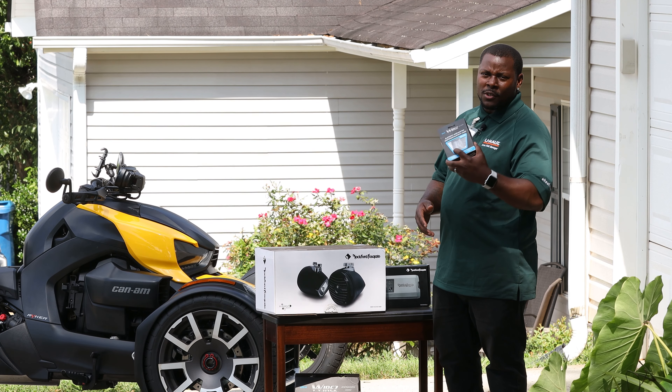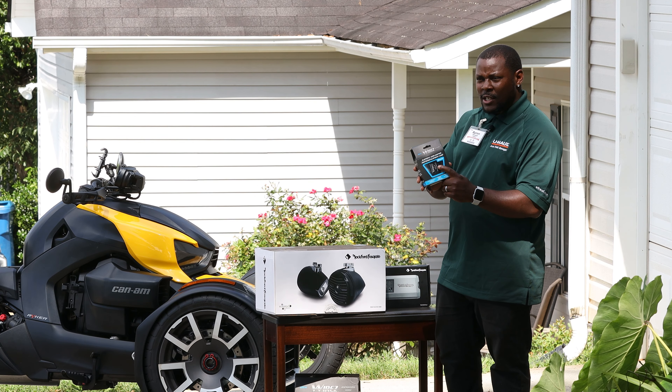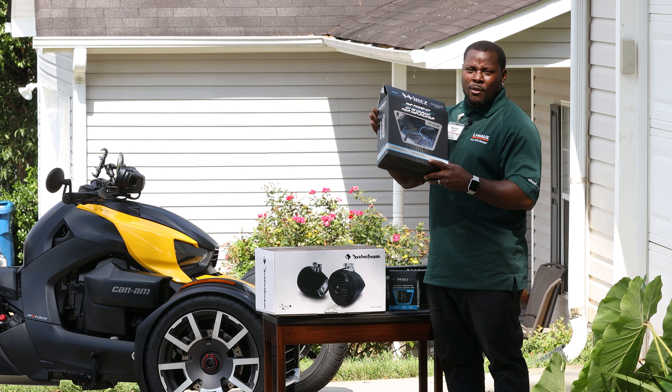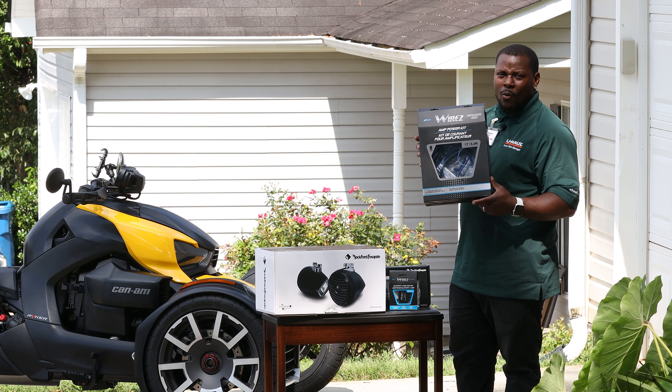You're also going to need your Bluetooth module — this is how you get your sound from your phone to the speakers, and it hooks right into your amp. And the last thing we got was an amp kit, just a simple amp kit for the wires.